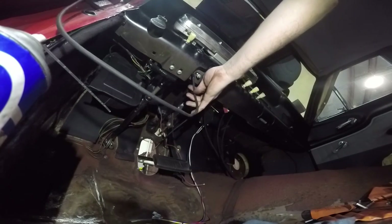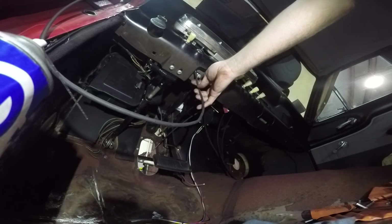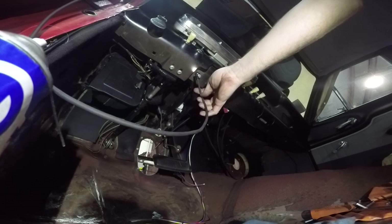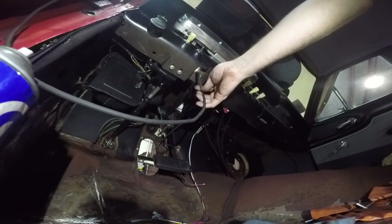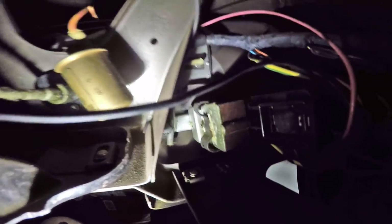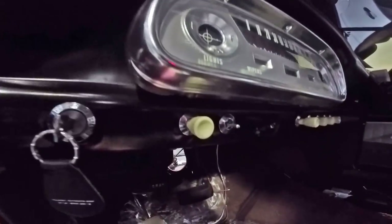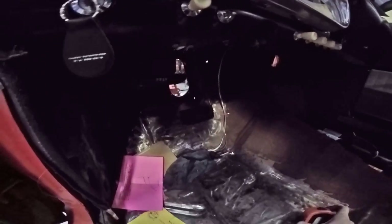I borrow Bruce's bore scope and start looking at it from way underneath the dash and realize that the wiper control module is press-fitted into a bracket which directly connects it to your headlight switch. The headlight slash dimmer switch is part of the wiper switch. They're a solid unit that goes across like that.